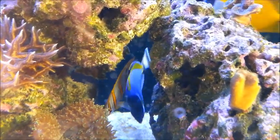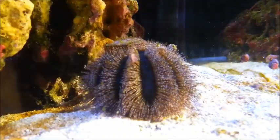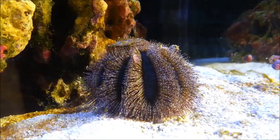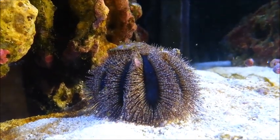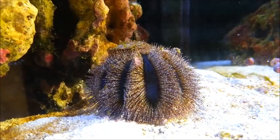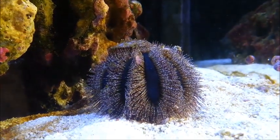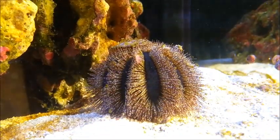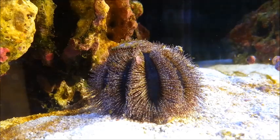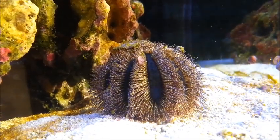They got on absolutely fine, no issues at all. This fantastic blue tuxedo urchin races around the tank — very happy with him. I've since added a pencil urchin that was doing fine but he tends to find a spot and sit there. I think he's found a spot round the back so I haven't seen him for a while; hopefully he's okay and he'll pop up at some point.